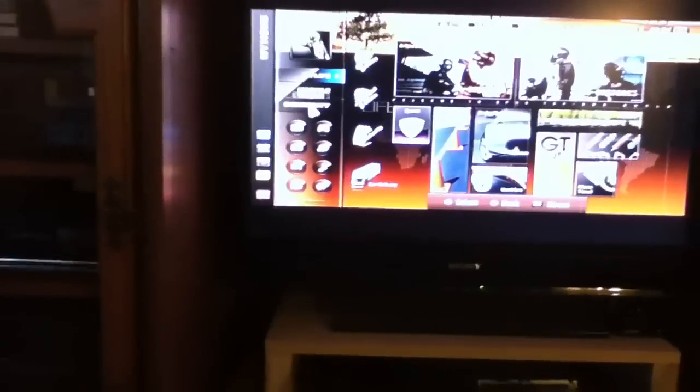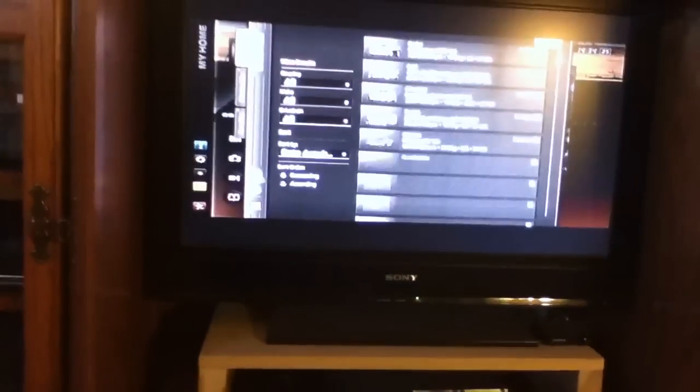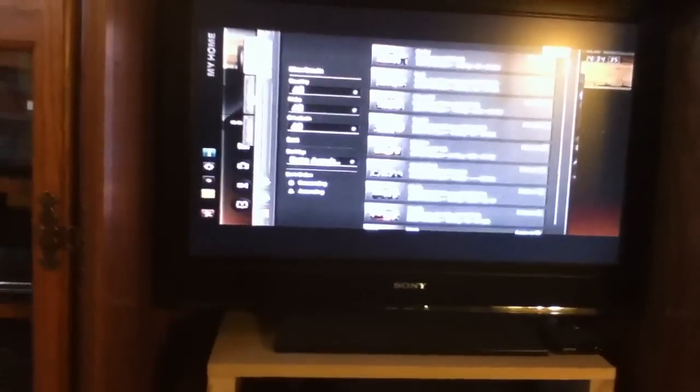These buttons are all programmable within the game. I'll get my favorite car and show you how this all works.